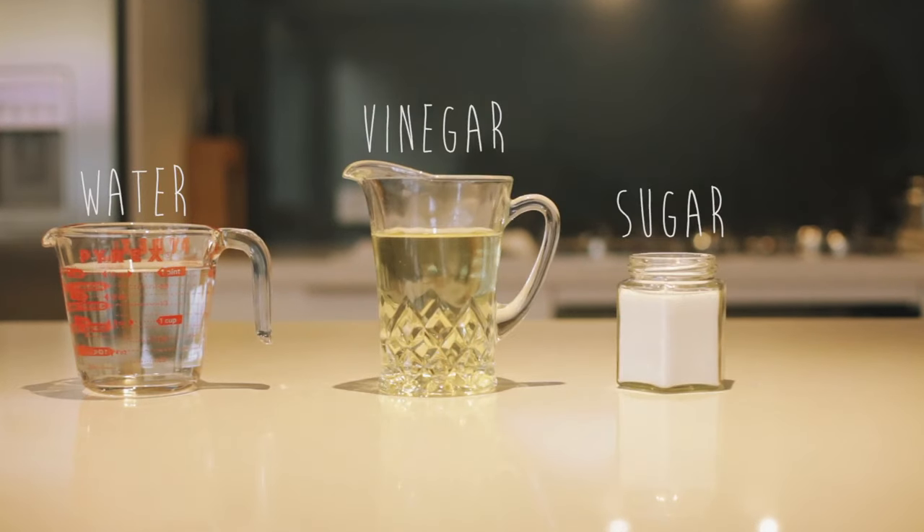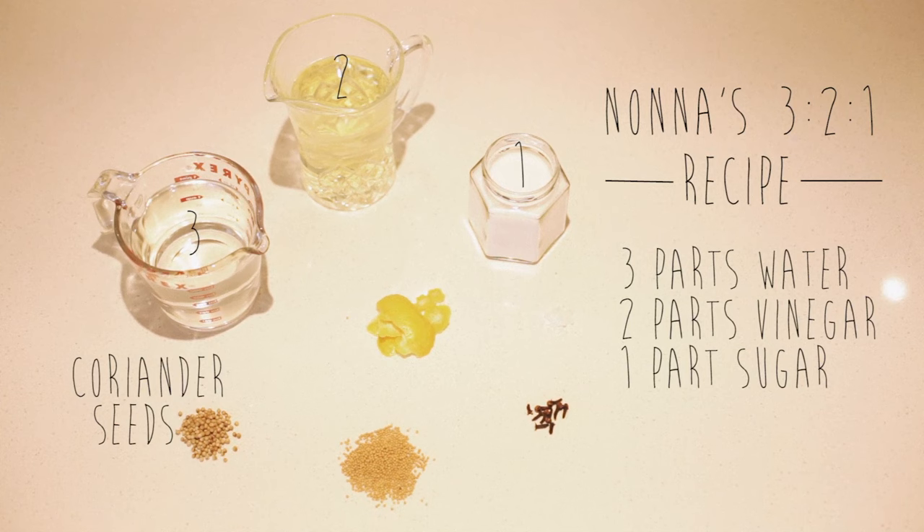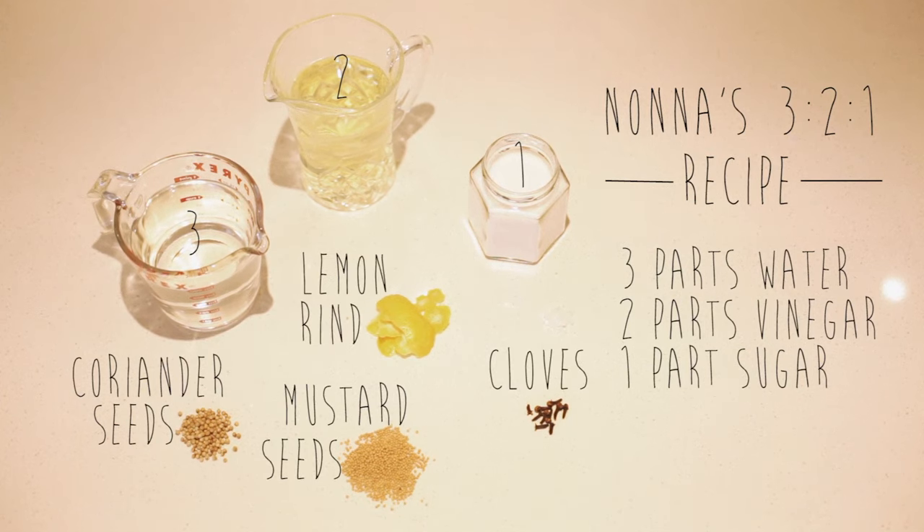The basic ingredients for pickling are water, vinegar, sugar and salt, but the ratio of how you use those ingredients will vary from person to person. We use Nonna's old recipe which is a 3 to 1 ratio. To that we add coriander seeds, mustard seeds, cloves and lemon rinds.